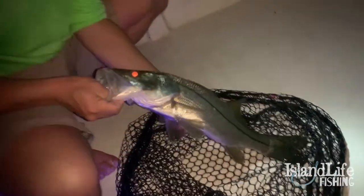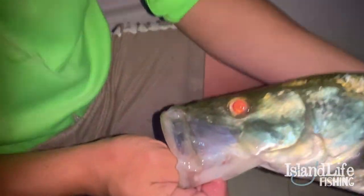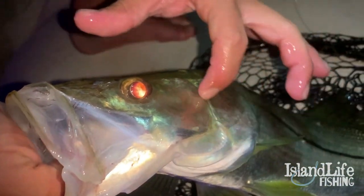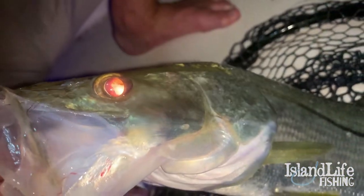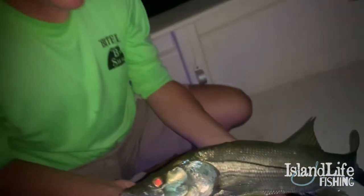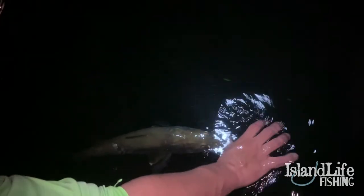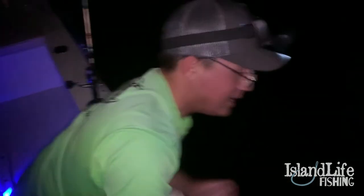Snook are feisty in cold water — that was beautiful! Check out that razor blade right there on the gill plate — that little edge will slice your hand open like an exacto knife. They evolved that for clamping down. Alright, he's ready to go — there he goes. Nice work out here.